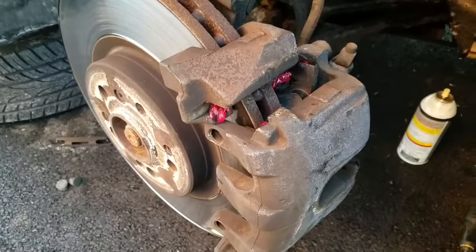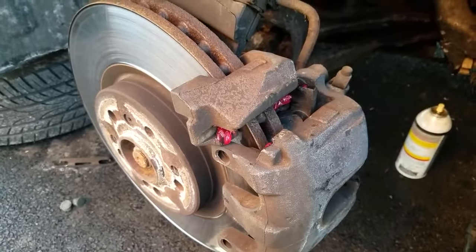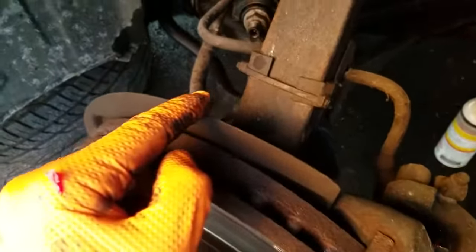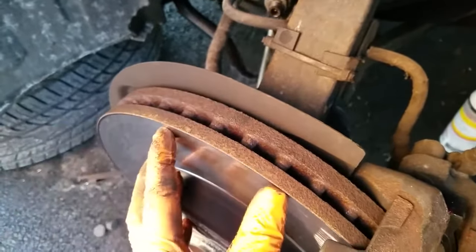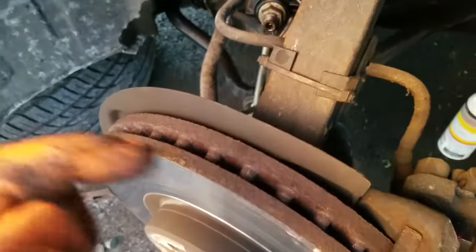If you just replace the brakes, put everything back together, and then go take your car for a spin, all of a sudden you hear a grinding noise — that usually comes from this shield right here, this dust shield. It gets bent where it starts touching the rotor.